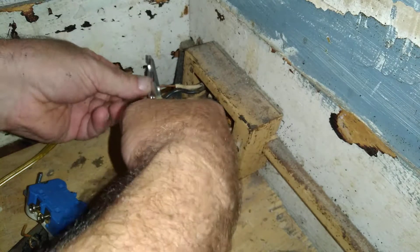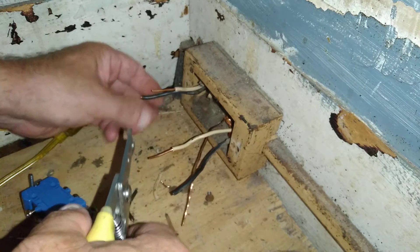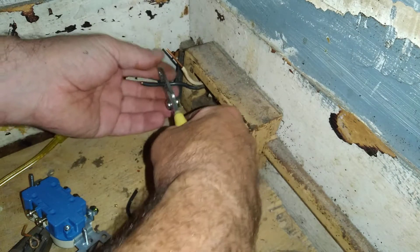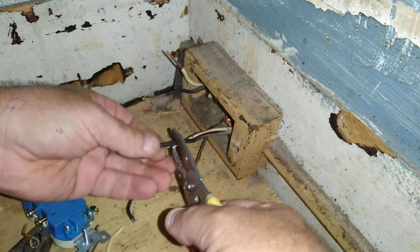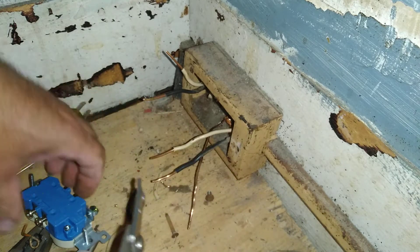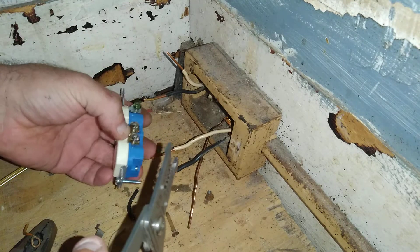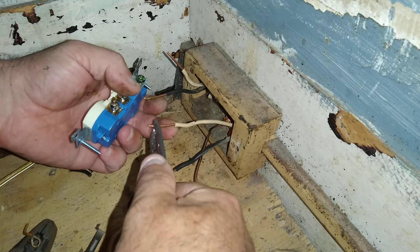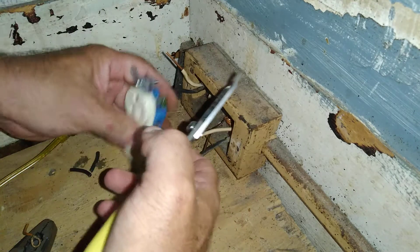I stripped this one a little long. Alright, we'll put our white wires on first and they're going to go on the silver colored screw. We'll make our loop in the direction that the screw tightens.